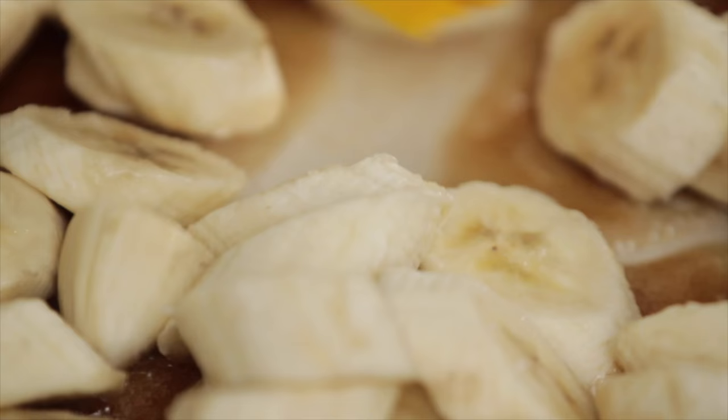We're going to put this on the heat and let it start bubbling, then add our bananas to it. They're going to cook while we flip our pancakes, and they'll caramelize and be just so delicious and golden.